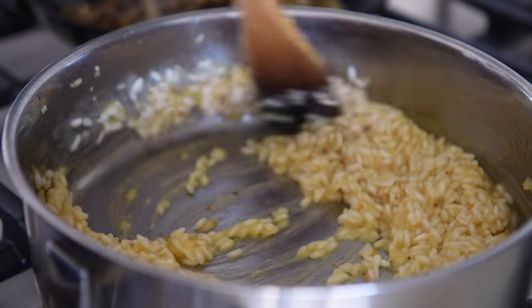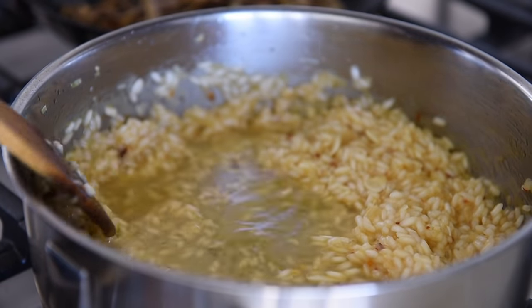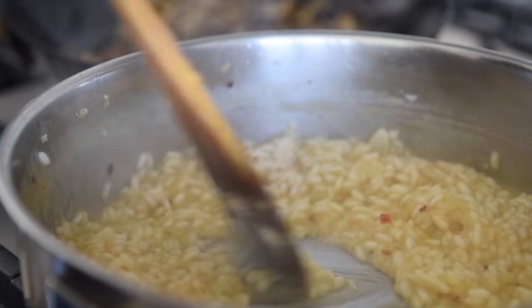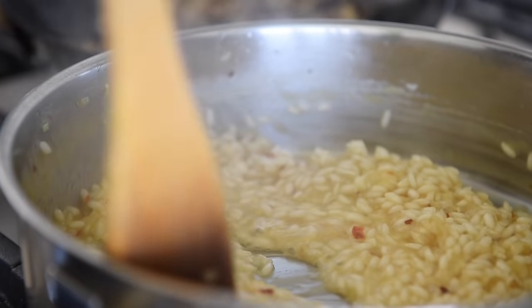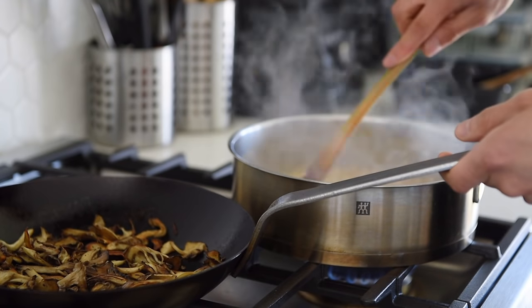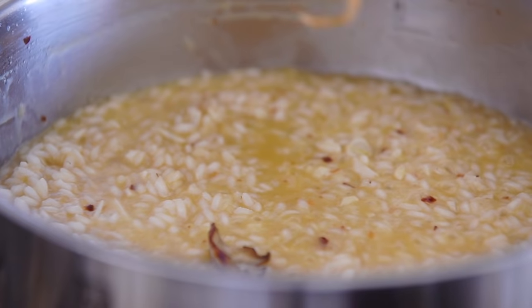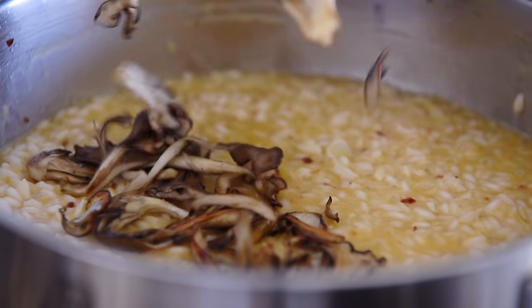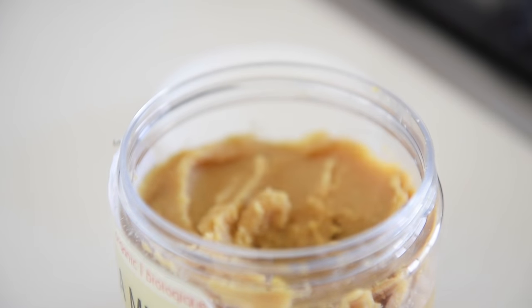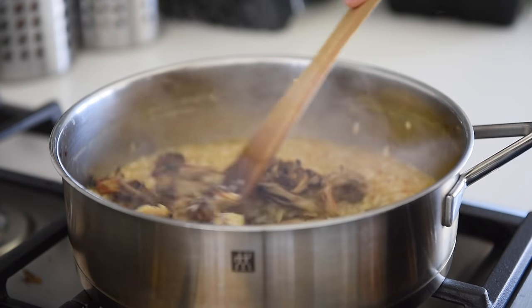Drizzle in about a tablespoon of olive oil and sauté the mushrooms for another 3 to 4 minutes. Let the rice absorb the last little bit of veggie stock — the rice should be looking deliciously creamy. Transfer the mushrooms to the rice, saving some for garnish. Add 1 teaspoon of chickpea miso, give the pan a good stir, and it's done.